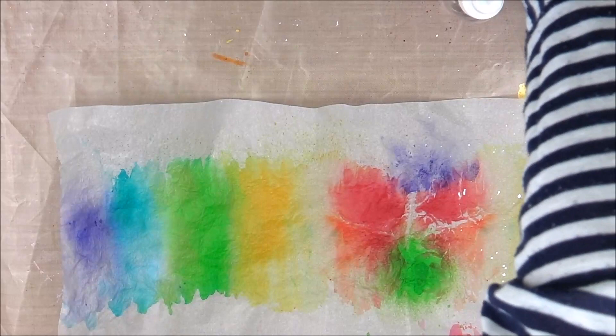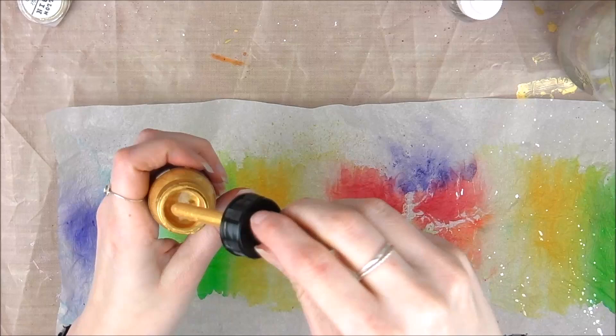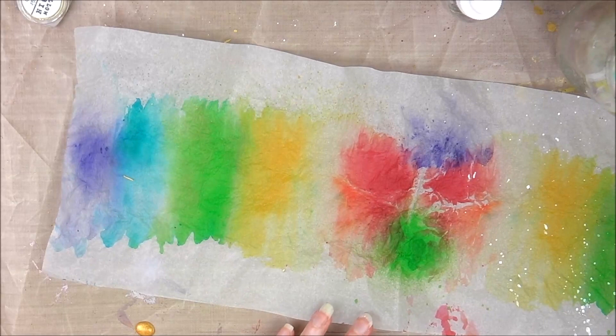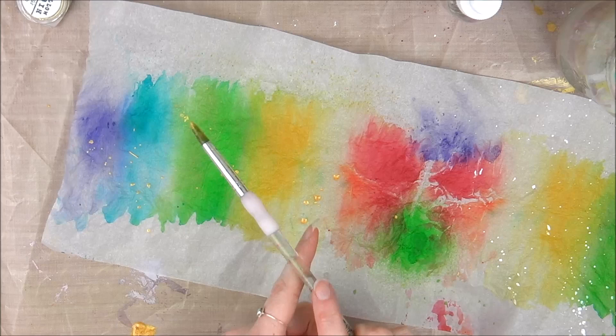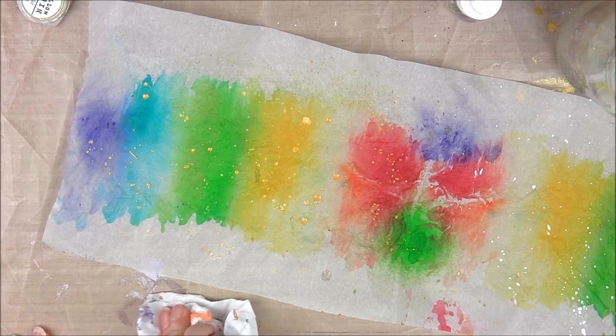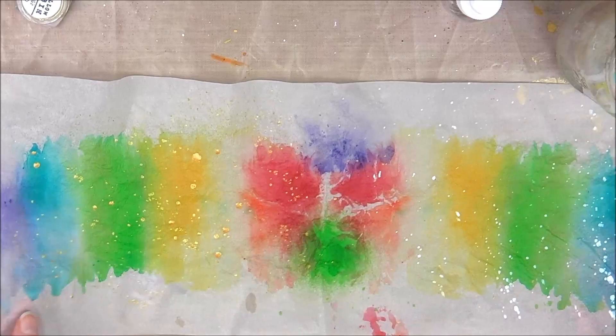On the other side I'll show you what the gold looks like - it's quite straightforward. I'll give it a good flick the same way I did the white. I'll leave that to dry.